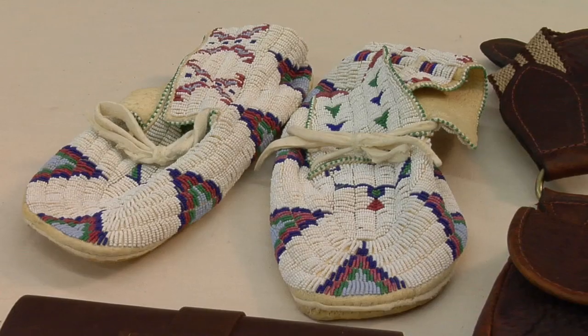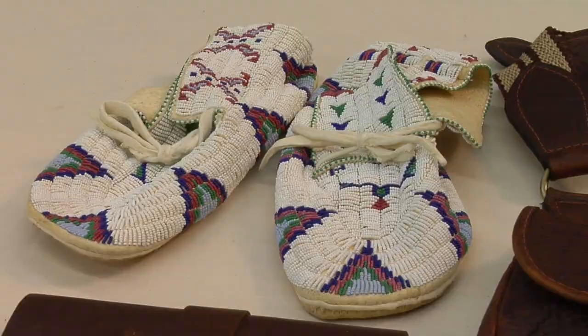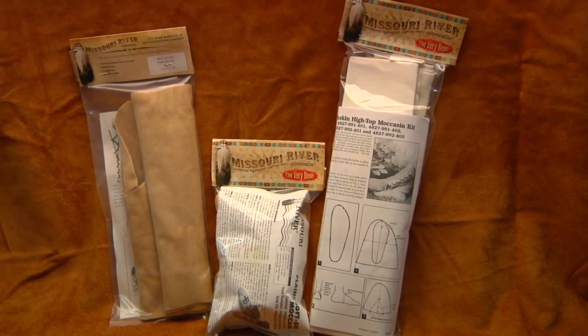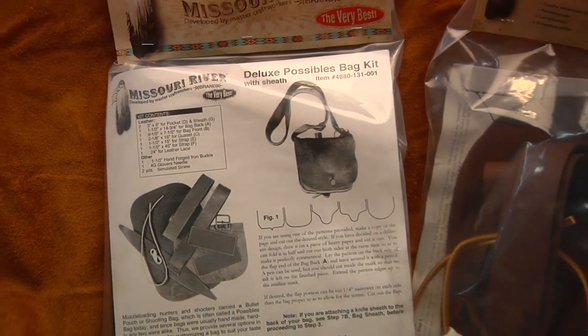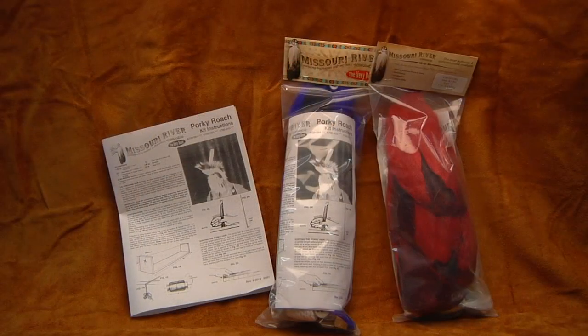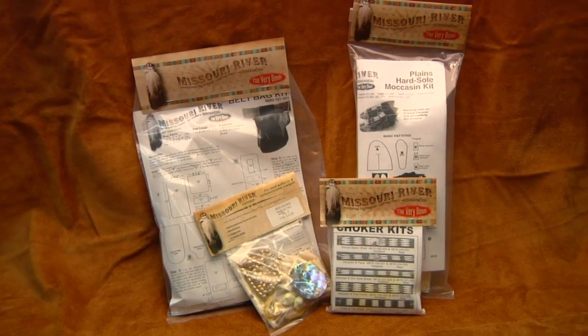And even for contemporary items, such as these moccasins, some leathers work better than others. We'd also like to point out that we use appropriate, authentic materials as much as possible in our Missouri River brand kits. For some of the entry-level kits, we sometimes substitute more economical materials.